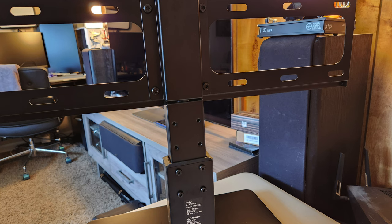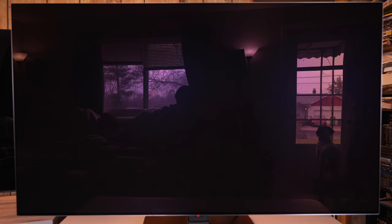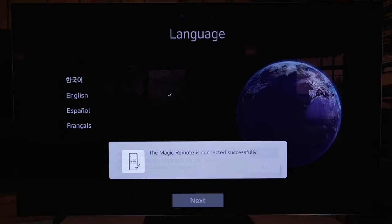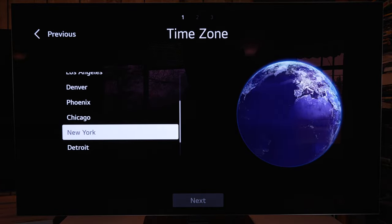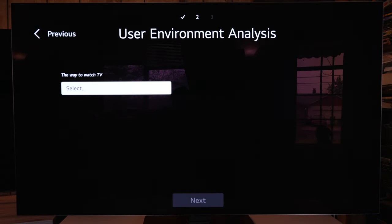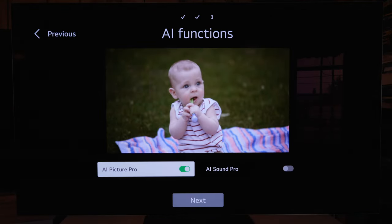This TV will fall forward once you take the box off, so be careful — lean it against something or have someone help you. This is how the reflection handling looks with my curtains open and door open, trying to make the room as bright as possible. It will cause reflections to have a purplish tint, however when it's on it does a pretty good job of absorbing them, and you'll see with real content how well it handles reflections.